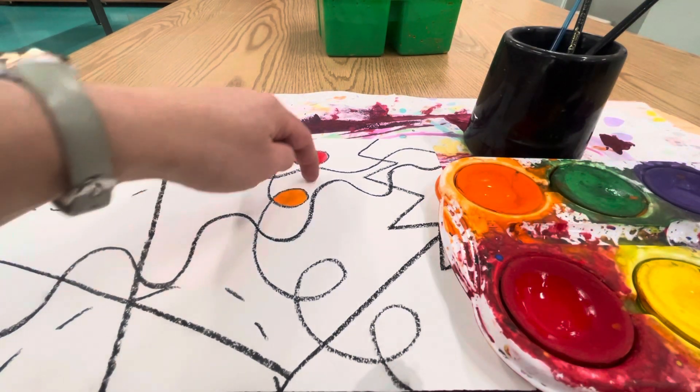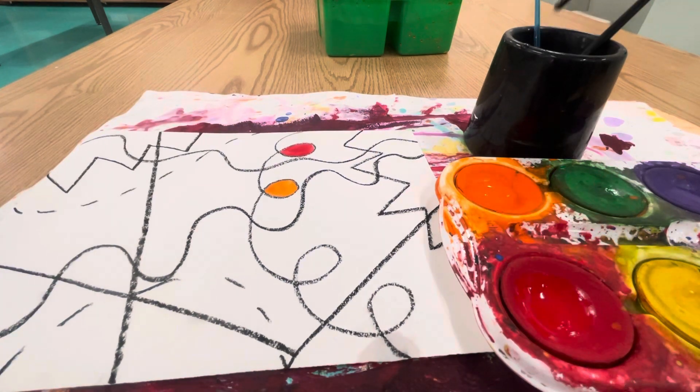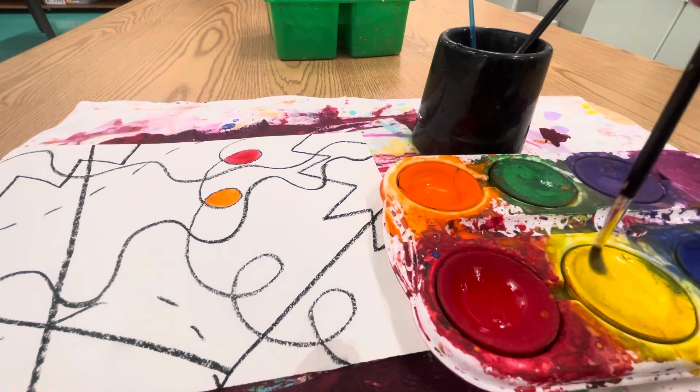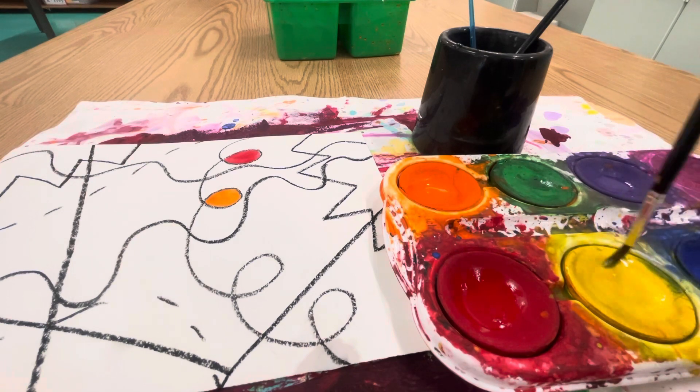I can look for a medium size — I would call this more of a medium size shape, so I would get my medium brush. Dip, wipe, swirl. Notice how I'm not grinding my paintbrush in the paint. Only the bristles are swirling around in the paint. The metal is never touching the colorful part of our paints. Just swirl, so gentle.